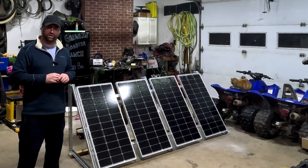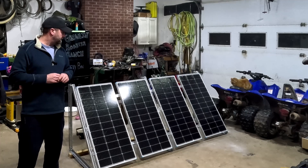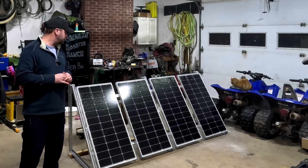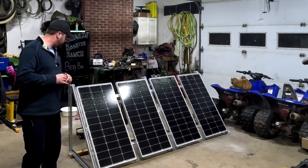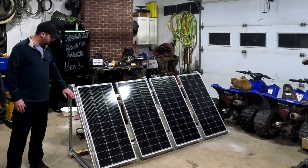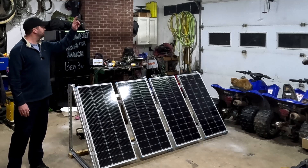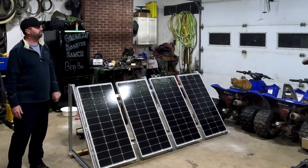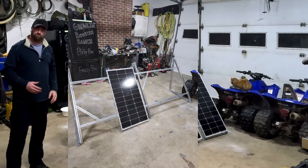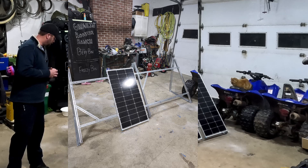I went to my local online app and ordered up all this stuff months ago — it's been sitting here in my shop ever since. I went out and sourced this ready angle iron with pre-drilled holes in it. It's used in installation; you can even see it up in the ceiling if you look — it's used for installing roll-up doors, and I used it years ago before.